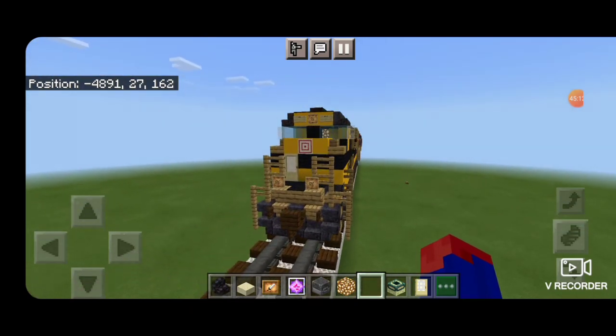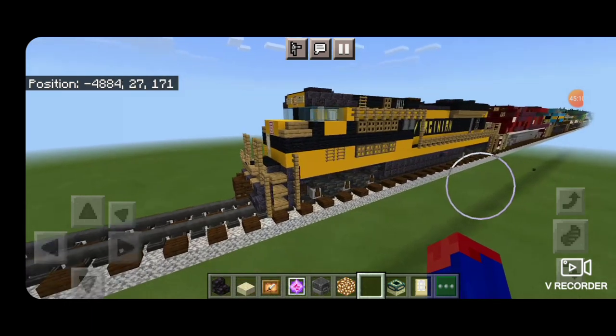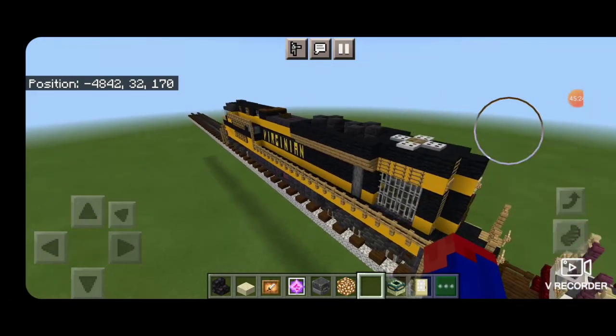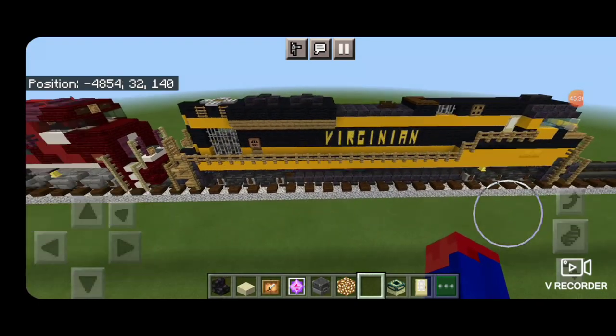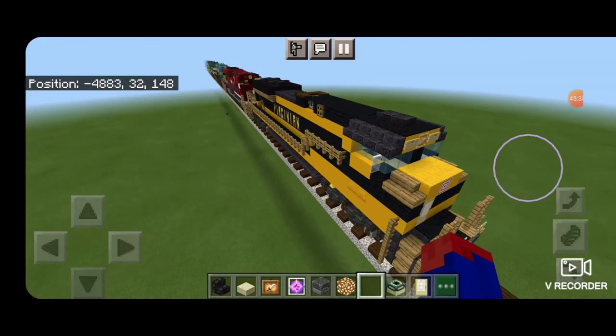And there we have it folks — we've completed Norfolk Southern number 1069, the Virginian Heritage Unit. I think this one turned out really cool. This color scheme really pops in Minecraft. I hope you enjoyed it. Thanks for watching. Don't forget to like, comment, and subscribe, and everyone have a great week. Stay safe out there, Railfans.